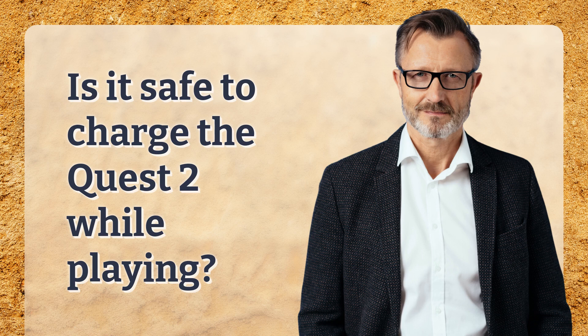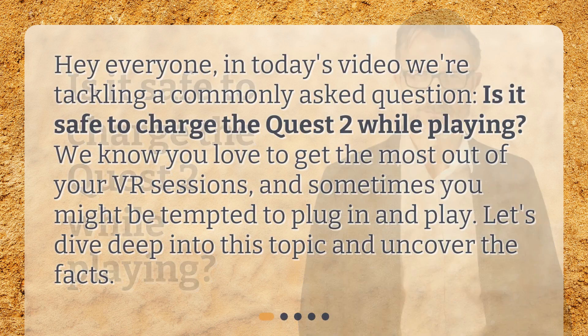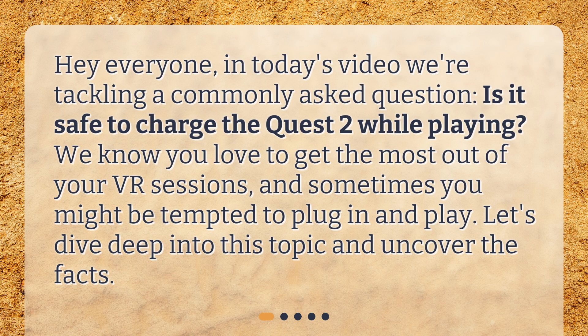Is it safe to charge the Quest 2 while playing? Hey everyone, in today's video we're tackling a commonly asked question: is it safe to charge the Quest 2 while playing? We know you love to get the most out of your VR sessions, and sometimes you might be tempted to plug in and play. Let's dive deep into this topic and uncover the facts.